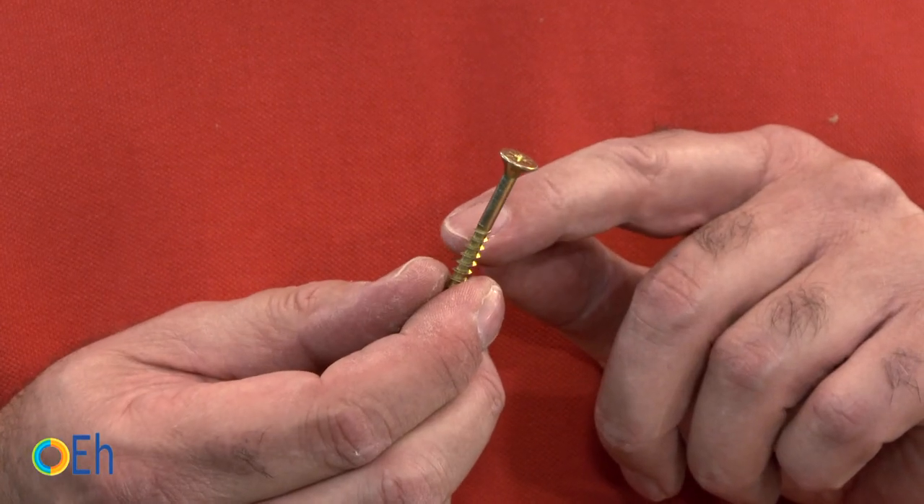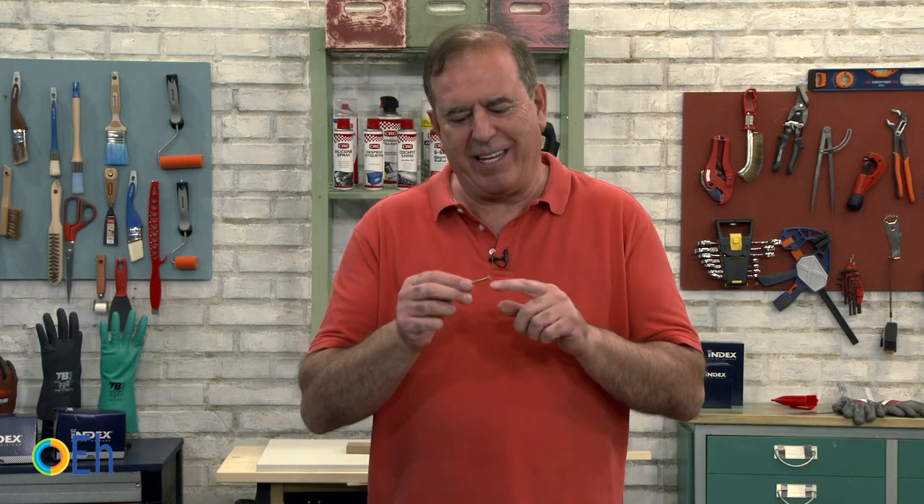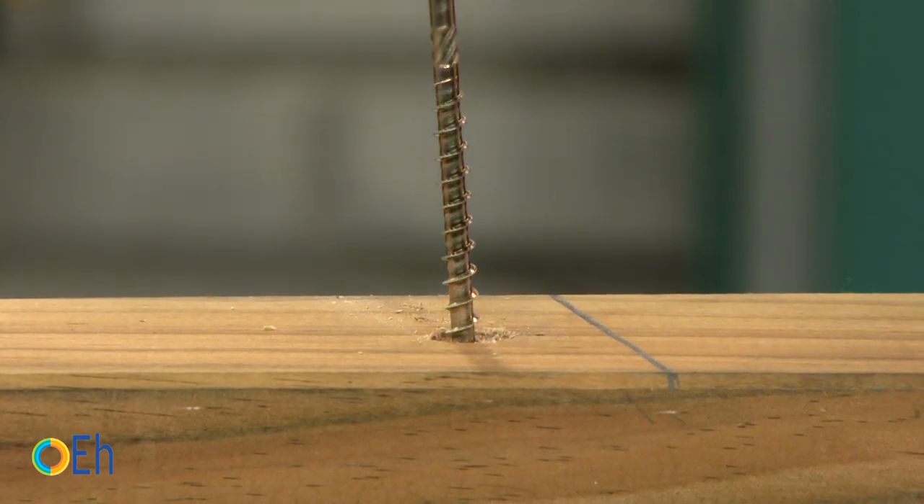Another key of choice for the screws: do we choose a complete head thread or a partial head thread? If I have to screw softwood, it is important that the thread runs through as much material as possible, because that will give us greater grip. In general, the partial head threaded screws — the lag bolts — that are bigger screws than normal, are used in structural assemblies. In these cases the amount of threading introduced into the wood is already enough, so we only need the final part to give us a lot of shear strength, making safer assemblies. But in general, when working with furniture or small tabletop assemblies, the complete head thread is usually much more effective.